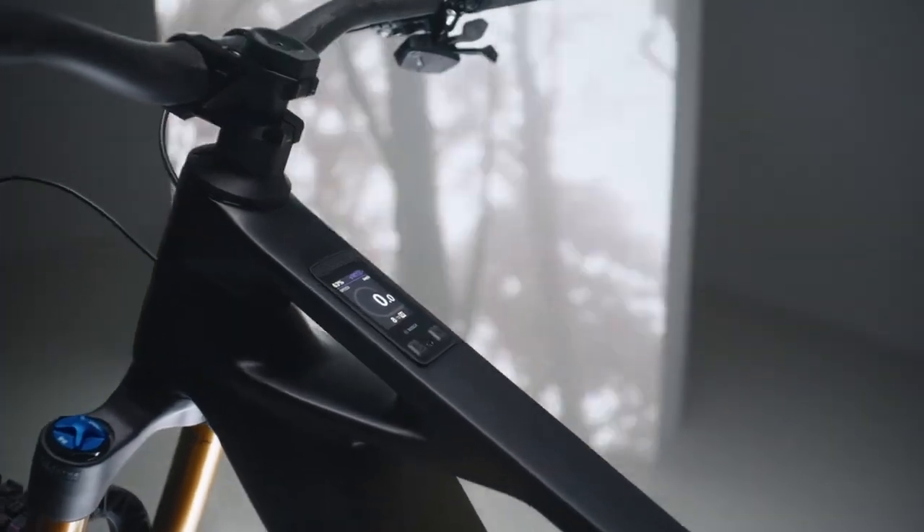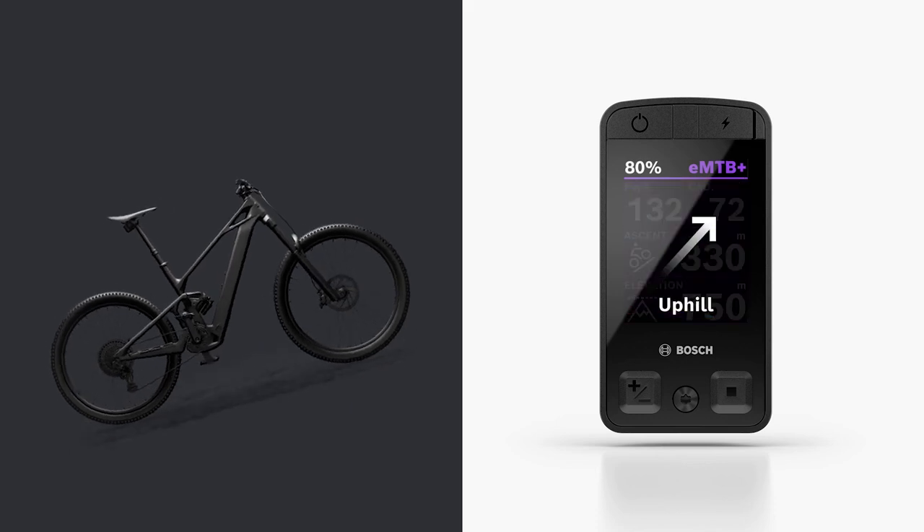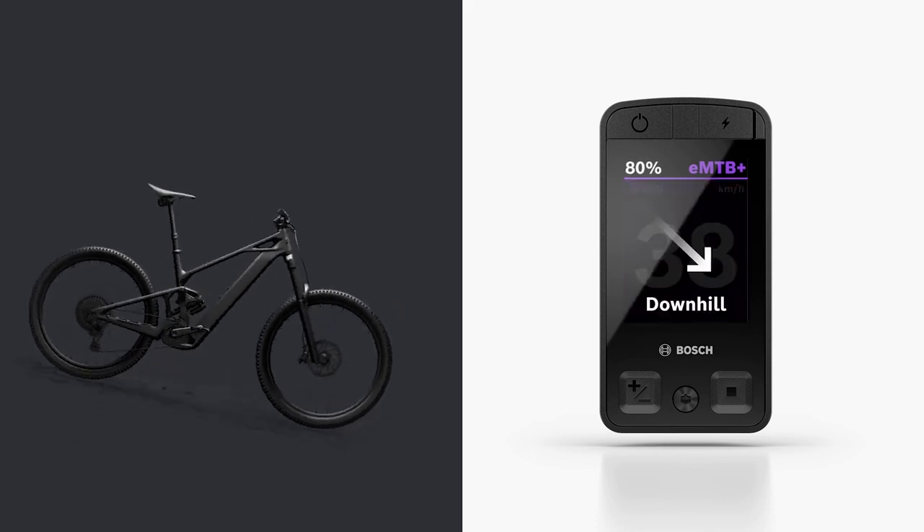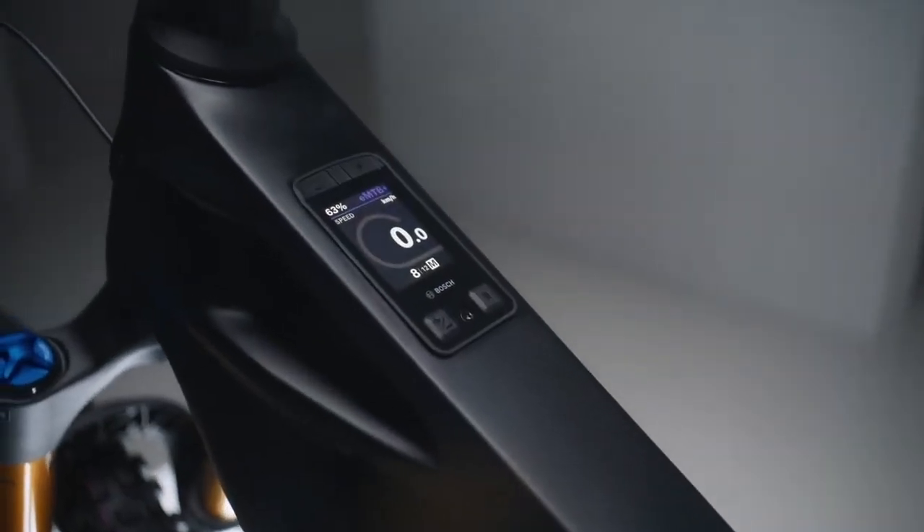To make your experience even better, we also developed the perfect display for the trail, the Kiox 400C. It's integrated into the frame and optimally protected from bumps and impacts, even on rough downhills, and shows you exactly the info you need for full focus without any button press. With our dynamic screen, you get the right data at the right time. The bright and brilliant display adapts automatically to ambient light thanks to an integrated sensor.